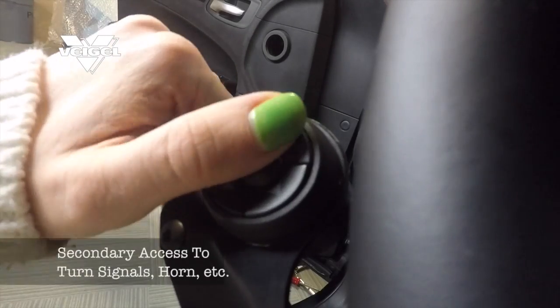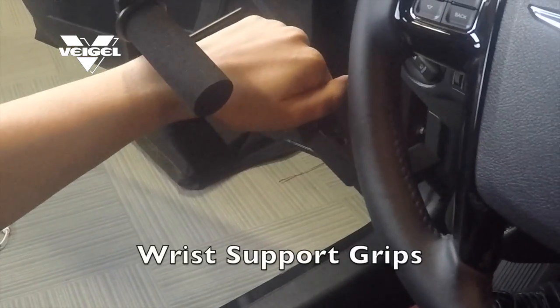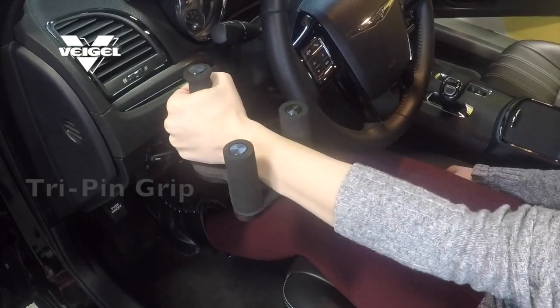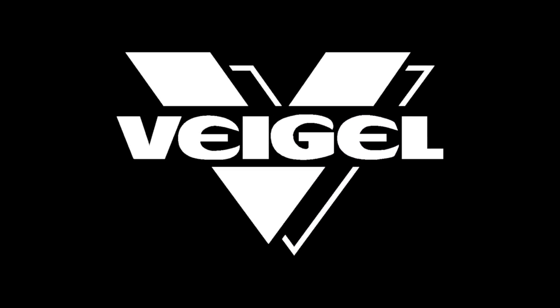The Detroit Electronic Series can also be upgraded with a five button commander switch. We take pride in knowing we have developed the safest and most reliable hand control in the market. Thank you.